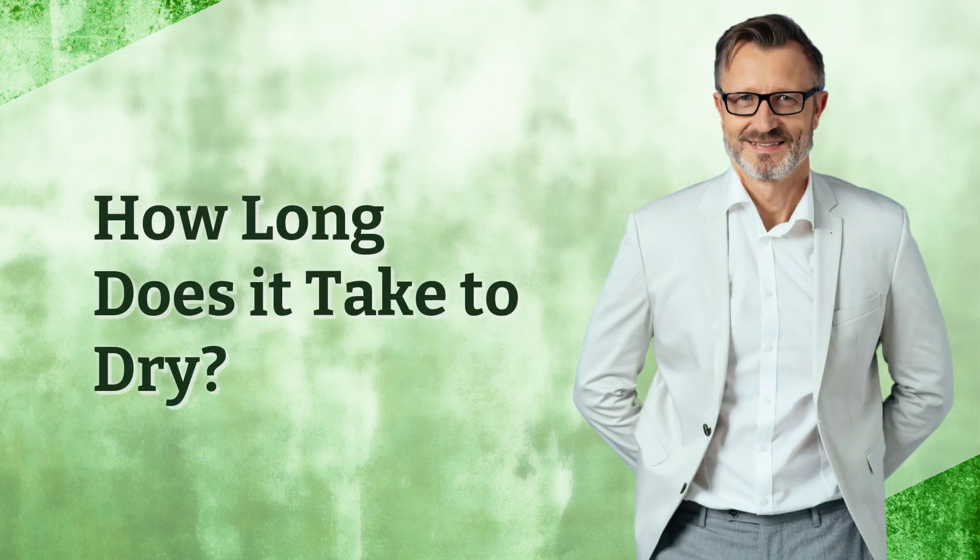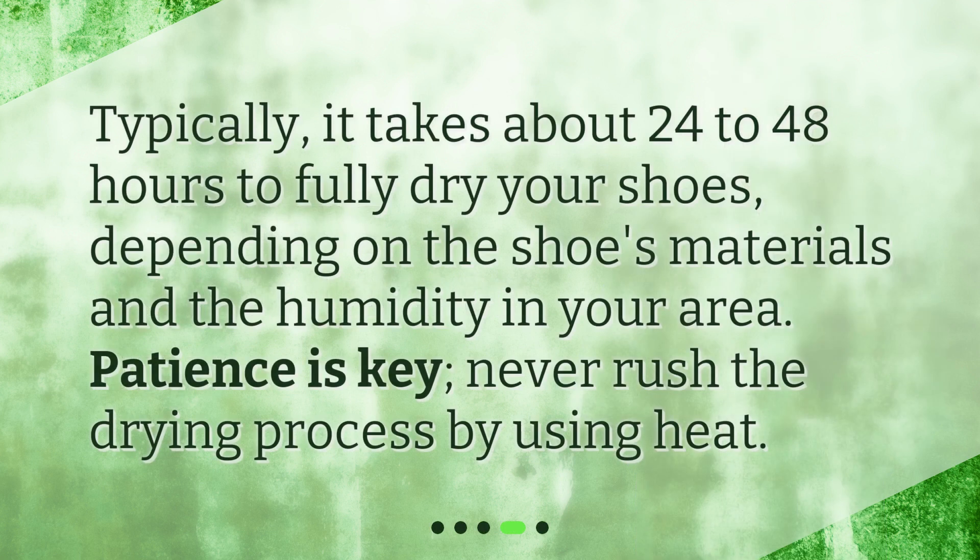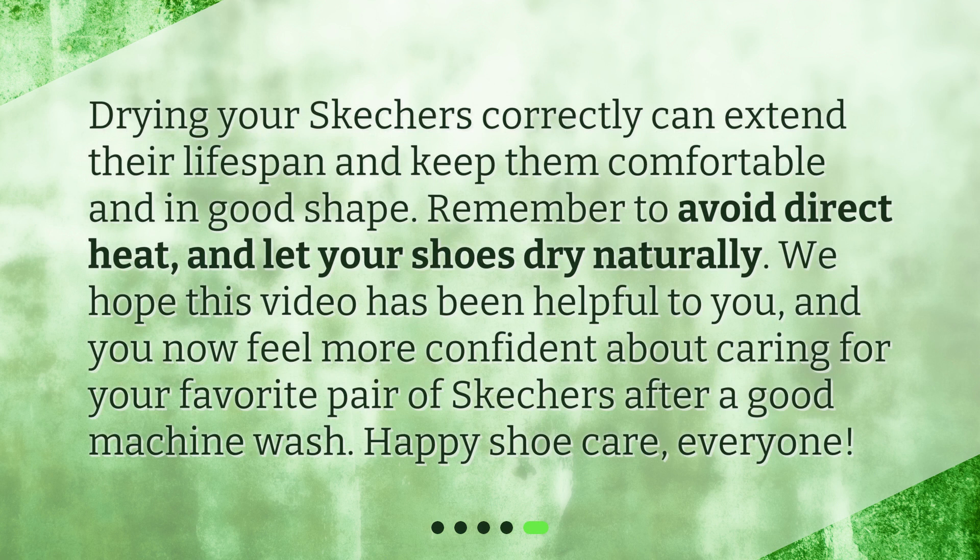Typically, it takes about 24 to 48 hours to fully dry your shoes, depending on the shoe's materials and the humidity in your area. Patience is key — never rush the drying process by using heat. Drying your Skechers correctly can extend their lifespan and keep them comfortable and in good shape. Remember to avoid direct heat and let your shoes dry naturally. We hope this video has been helpful, and you now feel more confident about caring for your favorite pair of Skechers after a good machine wash. Happy shoe care, everyone!